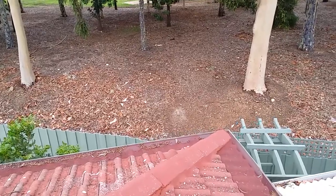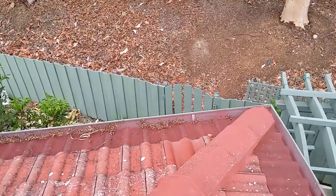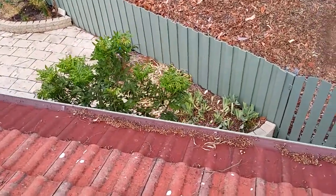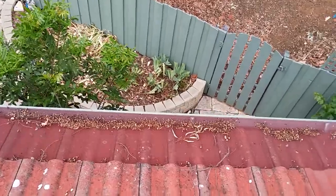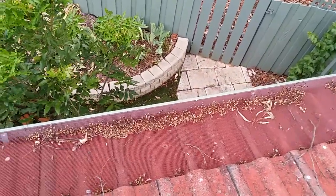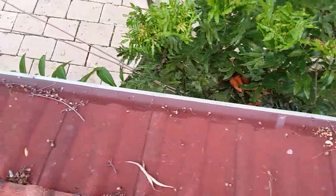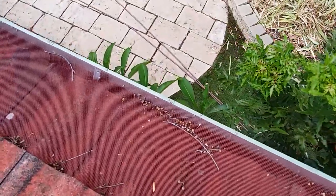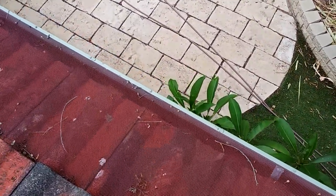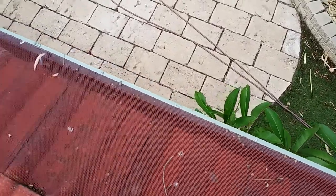In our house we've chosen to stop the gutters from getting blocked up by mostly installing gutter guard all the way around the house. Here you can see nuts and sticks just on top of the gutter guard but not in the gutters themselves. It's quite a chore otherwise if you don't have gutter guard to get your hand between the gutter and the tiles to actually clear the gutters.